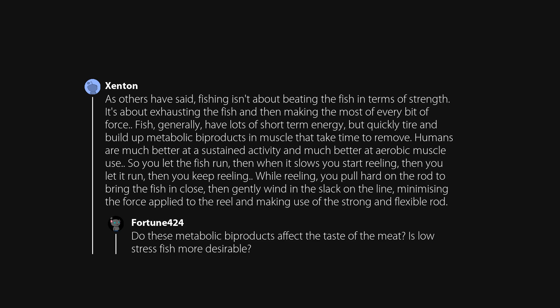Do these metabolic byproducts affect the taste of the meat? Is low-stress fish more desirable?